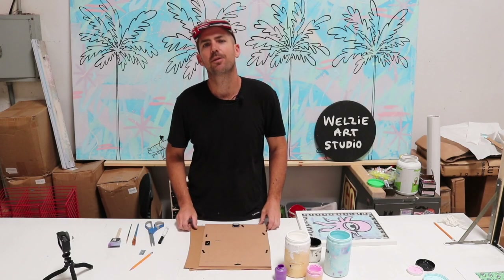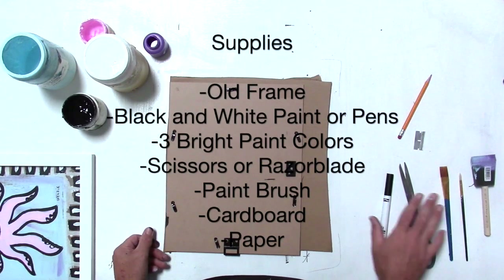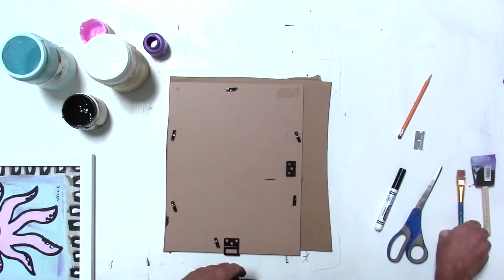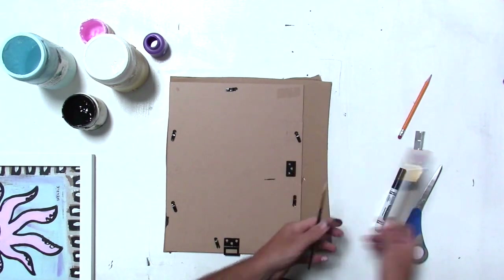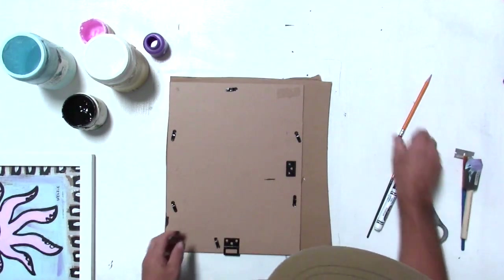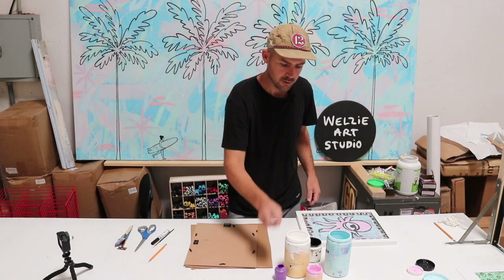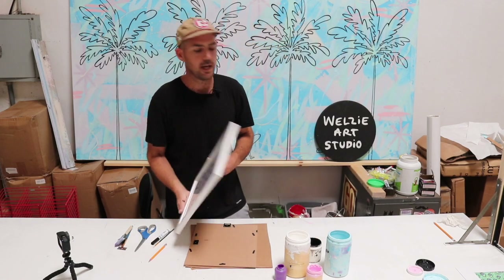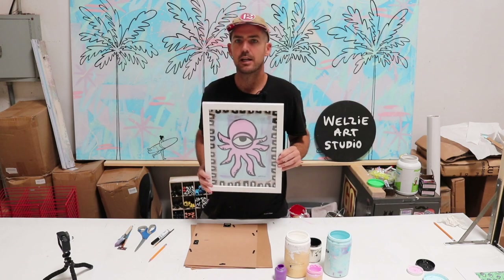Aloha everyone, so stoked to start off with a few art projects you can do from home. As you can see, you've got scissors, a couple of paint brushes, a razor blade, a pencil, a piece of cardboard, and five different colors of paint — white, black, and three bright ones.